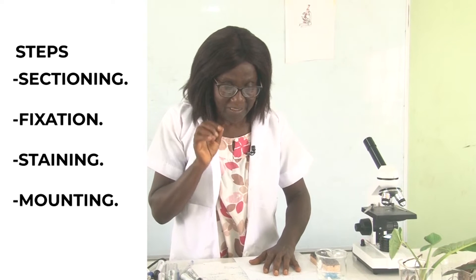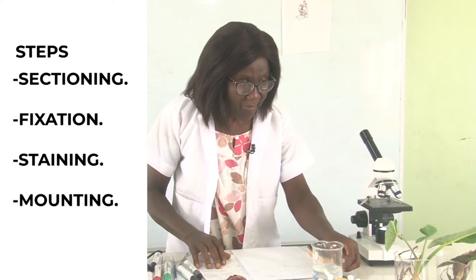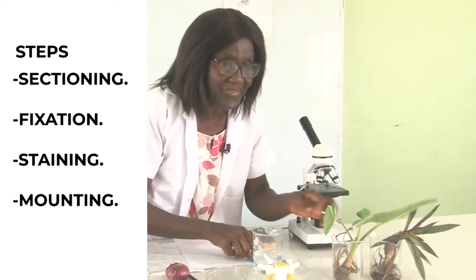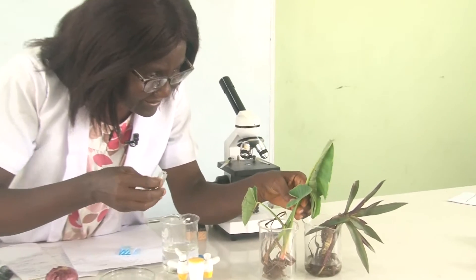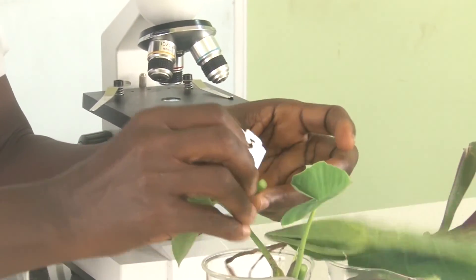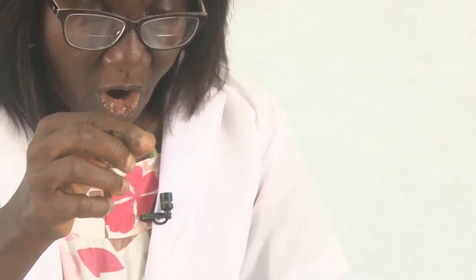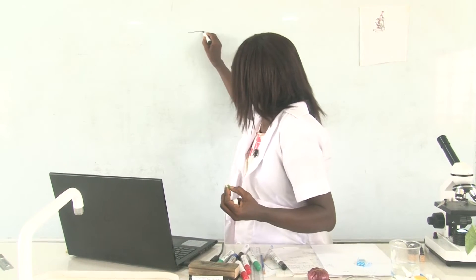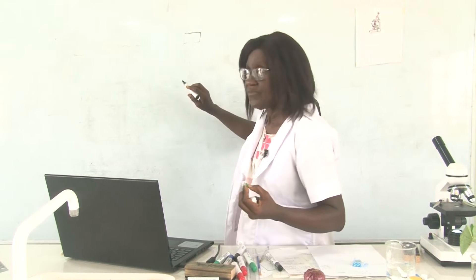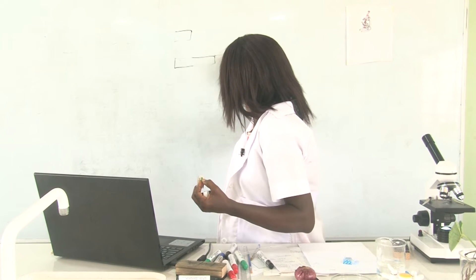Microscope specimens must be very tiny and microscopic, so the specimens will have to be very thin. There are techniques for getting very thin specimens. All microscope specimens must be very thin — only one cell thick. The specimen must be only one layer of cells thick.